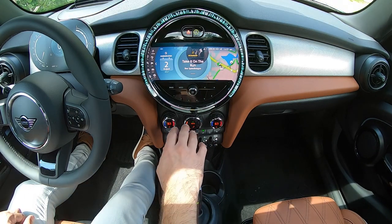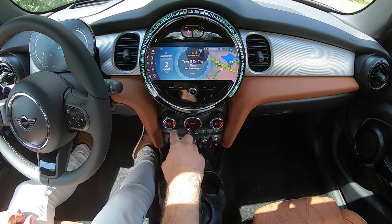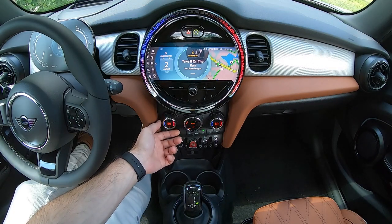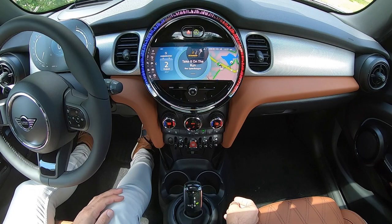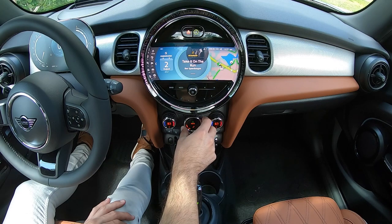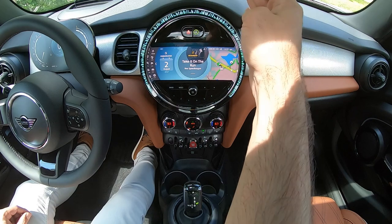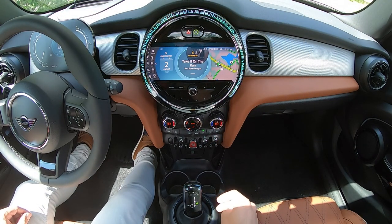Moving down, just below the central display, you'll find your climate control — in this case, dual zone automatic climate control. You can adjust the temperature independently for the driver and passenger sides. The central knob is going to control your fan speed. The automatic setting will automatically select which vents are best for the temperature you've set.